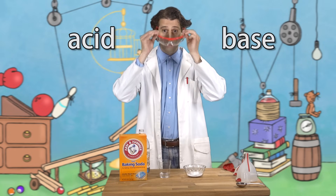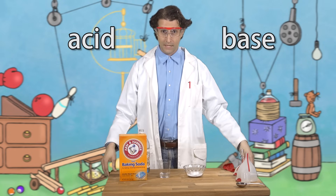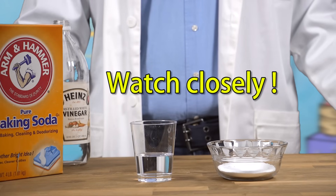Wearing my lab coat, putting on my safety goggles, and I'm ready. I will add the vinegar to the baking soda and I will observe. Observe with me.